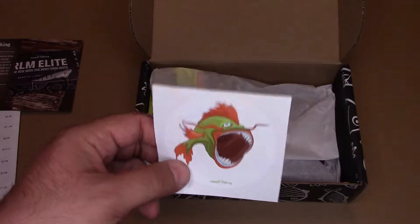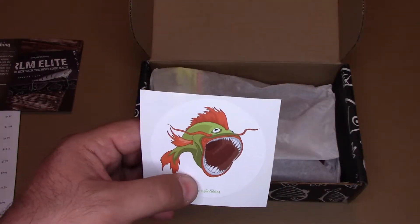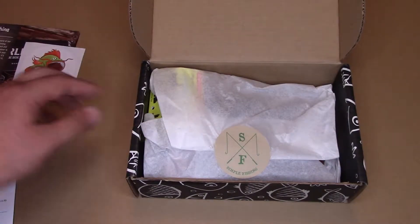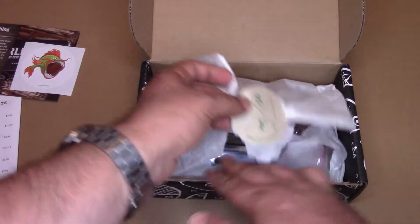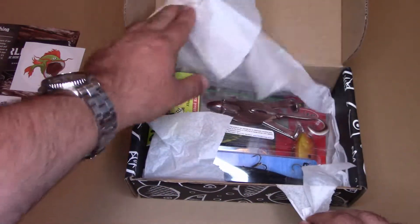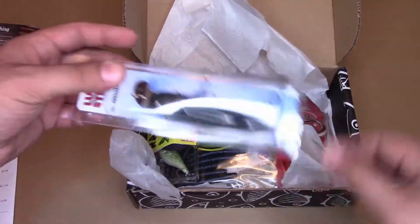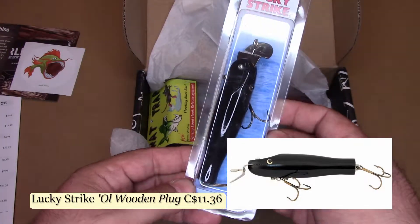The de rigueur sticker this time features a rather large-mouthed individual, though it doesn't look like a bass — not like any bass I've ever seen before. Alright, let's tear into this. And right away we have the Lucky Strike Old Wooden Plug.